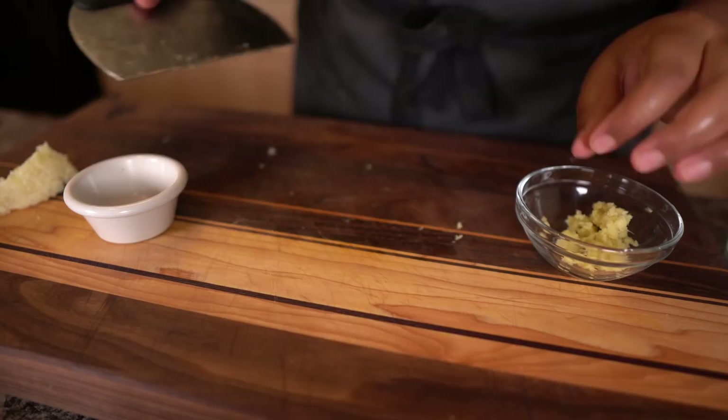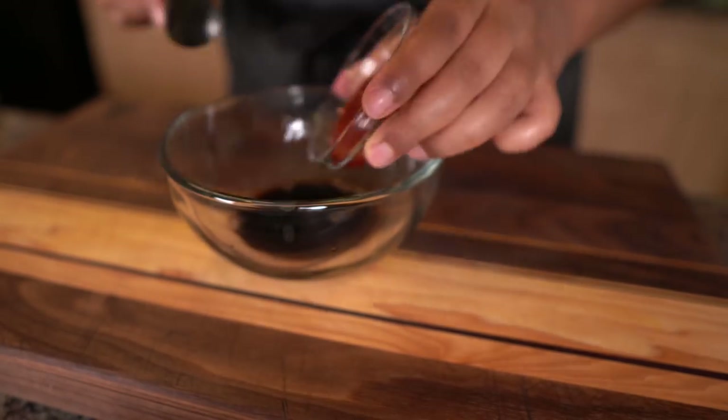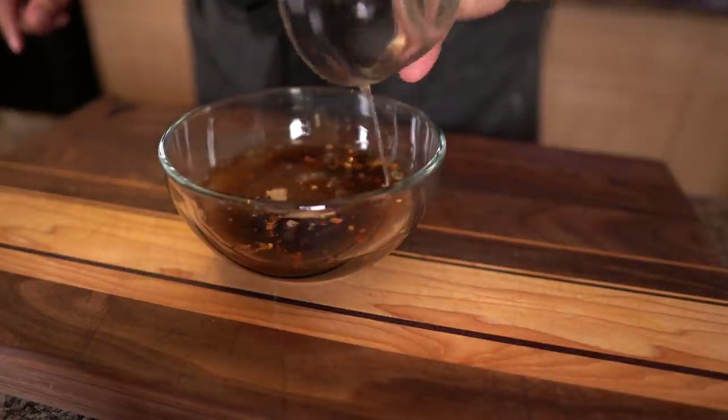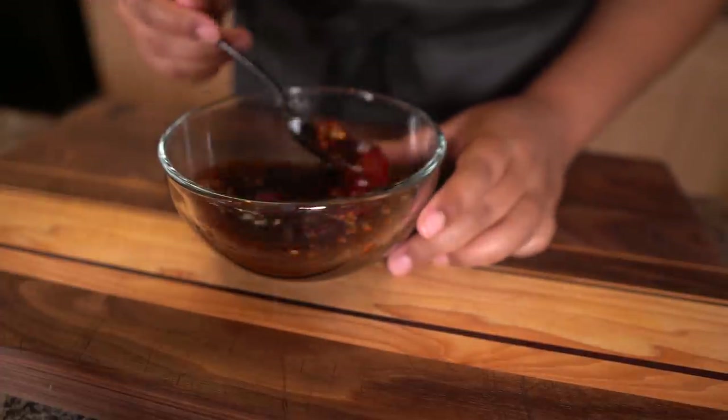To this bowl I'm adding soy sauce, ketchup, brown sugar, chili flakes, chicken stock, and the extract. The brown sugar here is key because that is what's going to caramelize and coat the chicken in this beautifully caramely orange sauce.